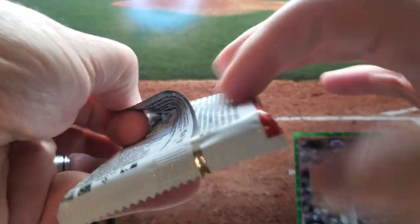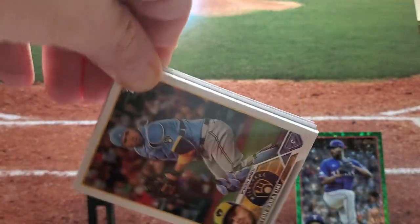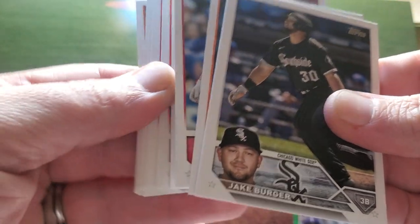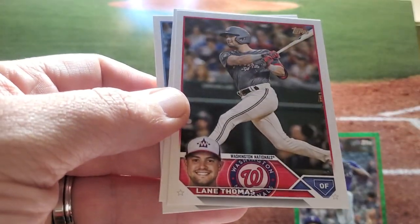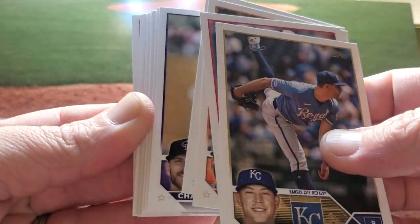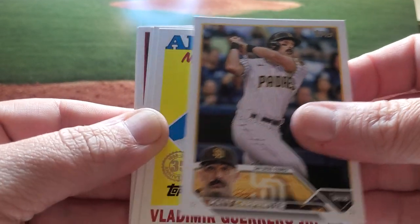What do you guys think — you buying a hobby, a jumbo, or just sticking to retail? Looks like fat packs are the way to go for retail this year. The Blasters haven't been great in any iteration — Series 1, City Connect, Series 2. We'll see what happens with Update. But it looks like the hangers and the fat packs are where you're going to get your bangers. The hangers were bangers in 2022 Update and it looks like they're going to be in 2023 Series 2 as well. There's a Vladdy on the All-Star card — that's a cool insert.